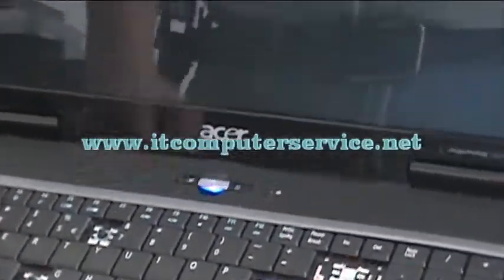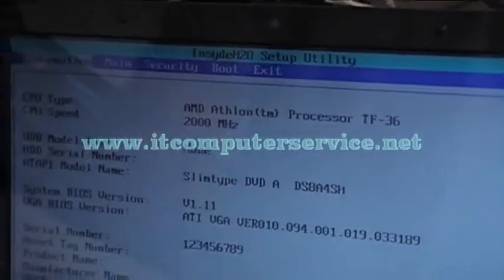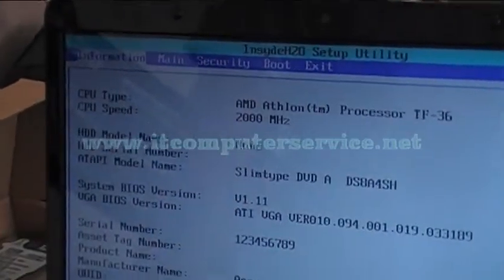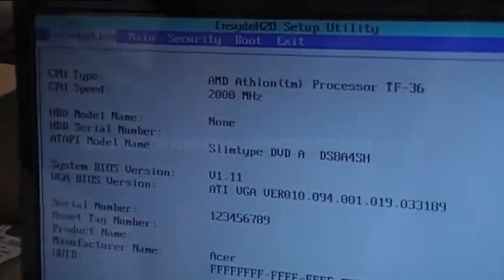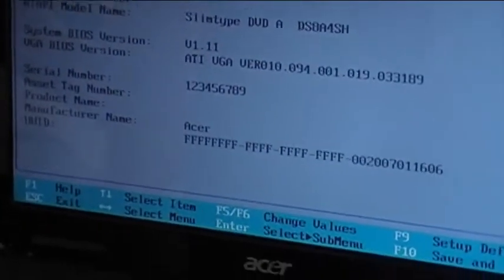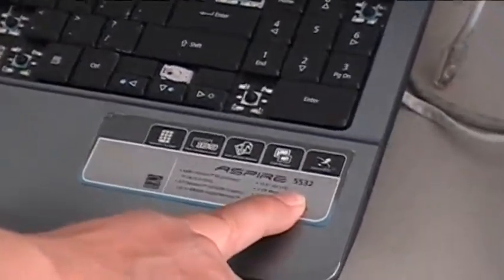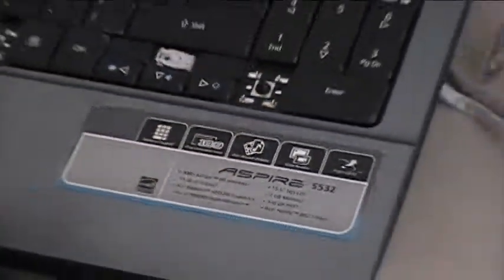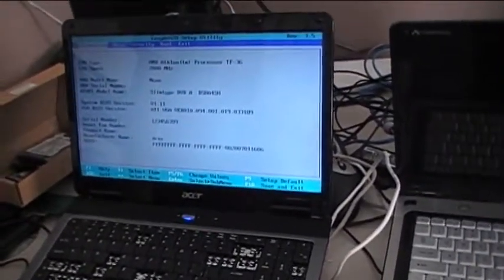We've already replaced the chip, so let's go into CMOS now — and there we go. We're back into the actual setup utility. The chip has been replaced and everything works. If you want us to do this for you, you'll need to send the laptop or the motherboard to us for repair. This is for this particular model, the 5532 — it's a fairly new laptop. Now that we're into CMOS, we can work on this computer without any problems.